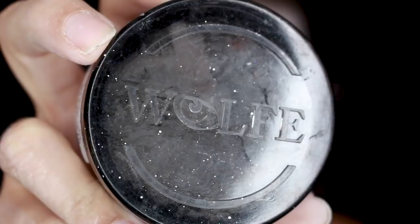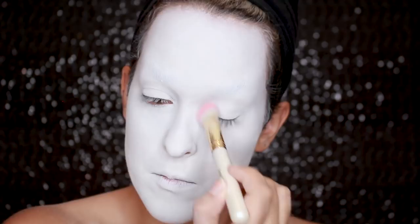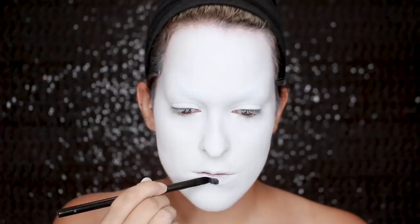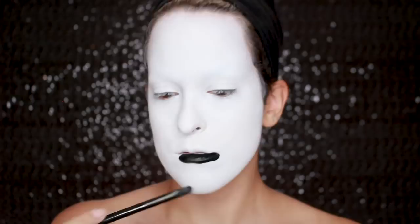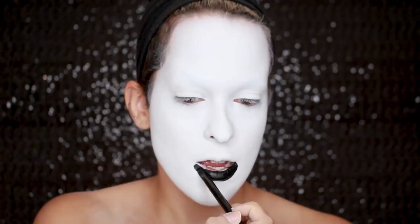Then I'm going in with a Wolf face paint in the color black to start drawing in his features. A ton of you guys have been asking where to get Wolf face paints — I'm sorry, I don't know because they haven't been restocking anywhere. They released a statement that they're not going out of business and yet they haven't restocked for over six months. But any black face paint will do — Mehron Paradise paints are great. For the lip shape, I'm just kind of extending my bottom lip. The lines I'm drawing on the upper lip are just to make it look straight.